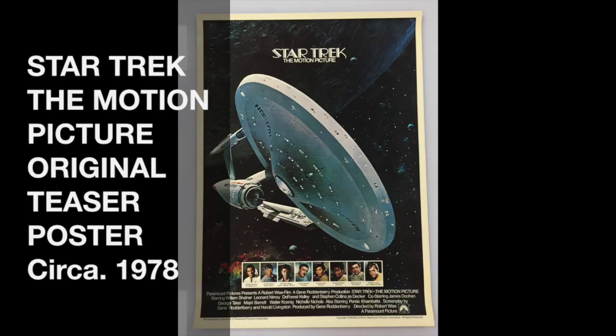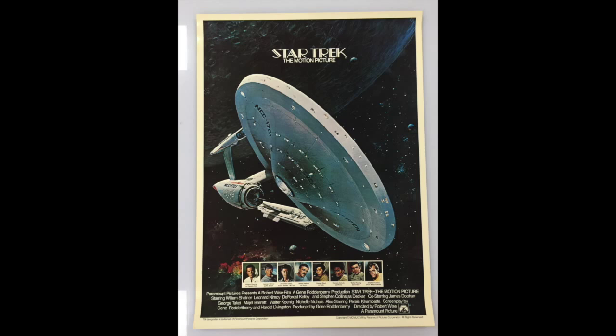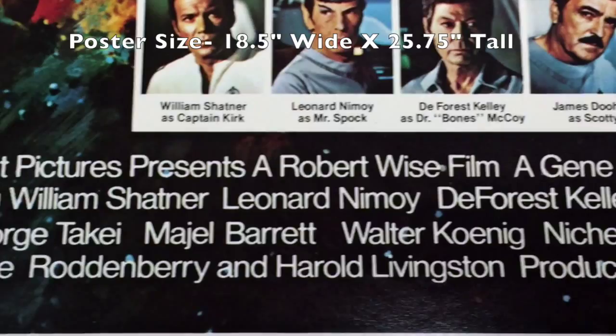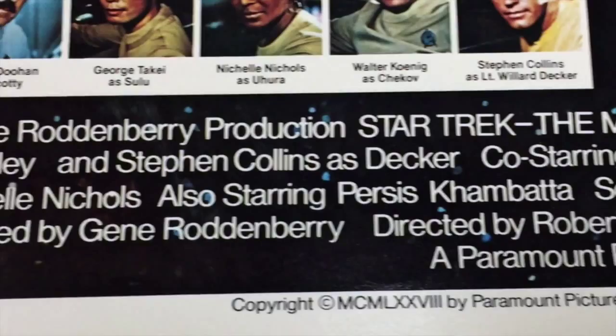What we have here is the 1978 teaser promo poster for Star Trek: The Motion Picture. The poster is approximately 18 and a half inches wide by 25 and three quarters inches tall. This poster was given out to moviegoers a year prior to the release of the motion picture.